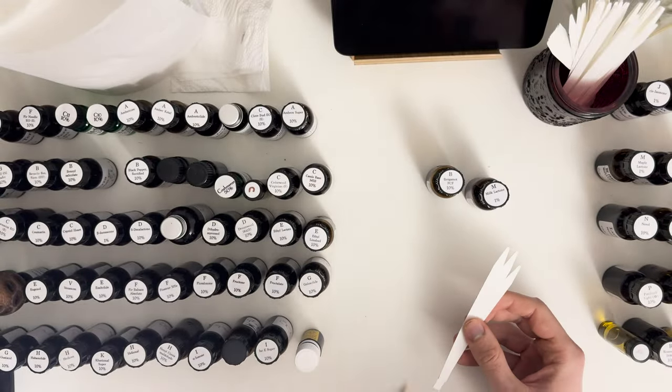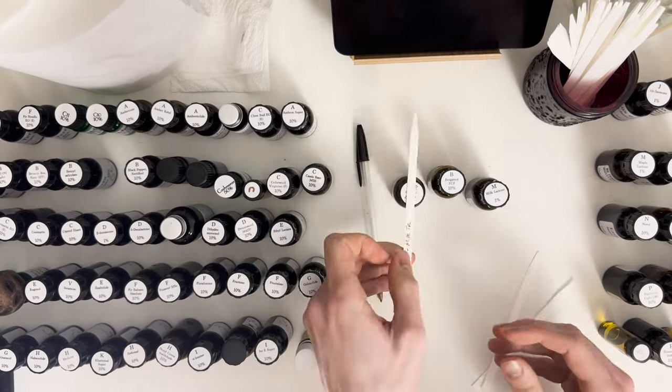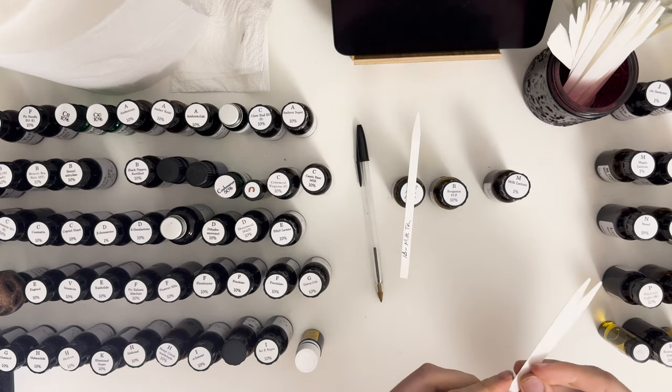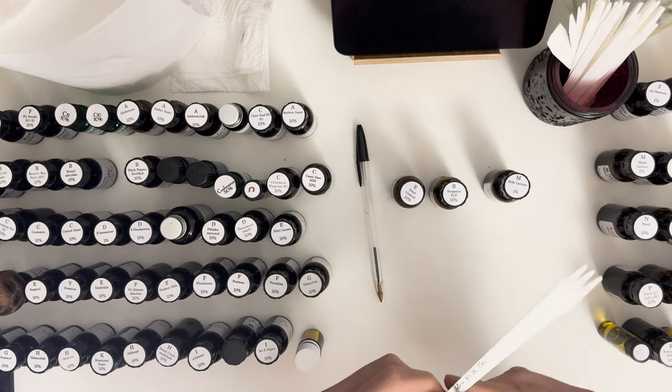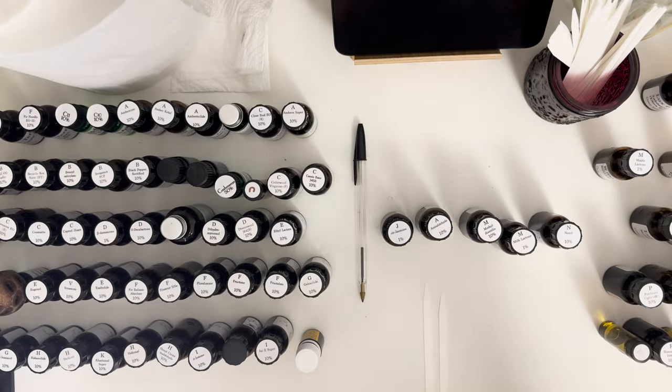Entry number eighteen is a milk tea accord - quite simple, and when I smell it I do get a milk tea vibe. Normally bergamot makes you think of tea because bergamot tea is quite common, and the ethyl linalool softens it, working with the milk lactone to provide a milky effect. It's a minimal accord - it doesn't smell exactly like tea because the actual tea note is omitted - but the milk and bergamot together give a nice sparkling, clean impression that puts you in the headspace of tea. I quite like this one.